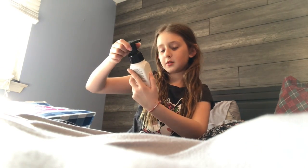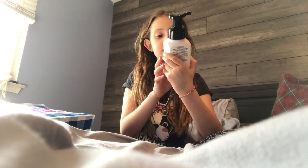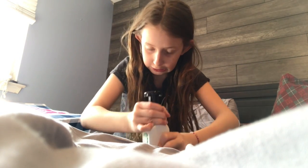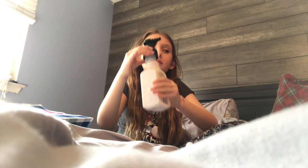Next one — this is the coconut one, I can already tell. This one is a hand soap still. These are the foamy ones. Why is it always so difficult for me to open? There we go. This one's just clear. It's like that regular coconut smell — it's not really that good.